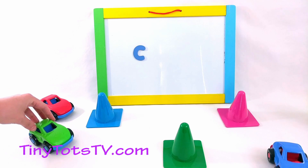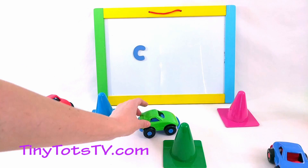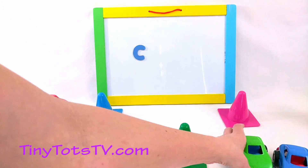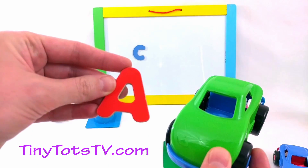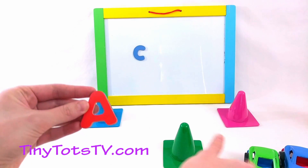Let's see what comes next — it's the green car's turn! The green car is going to go in front of the blue cone, behind the green cone, and in front of the pink cone. Then it'll come and share another special letter with us — it's the letter A! Let's put that on our board next!